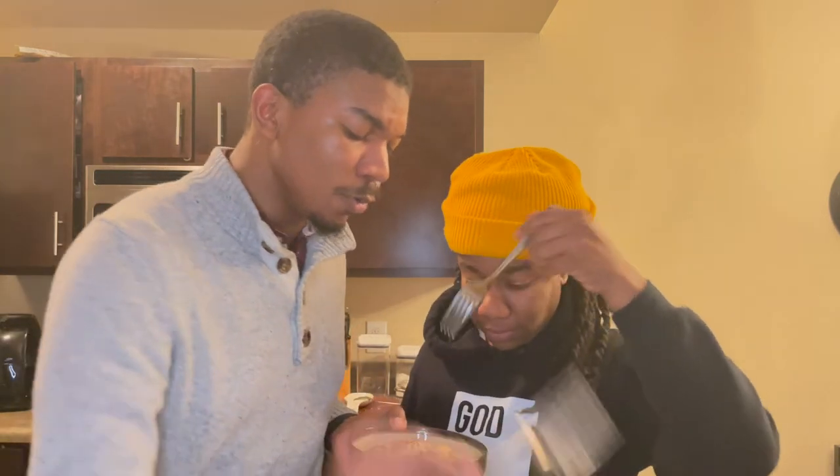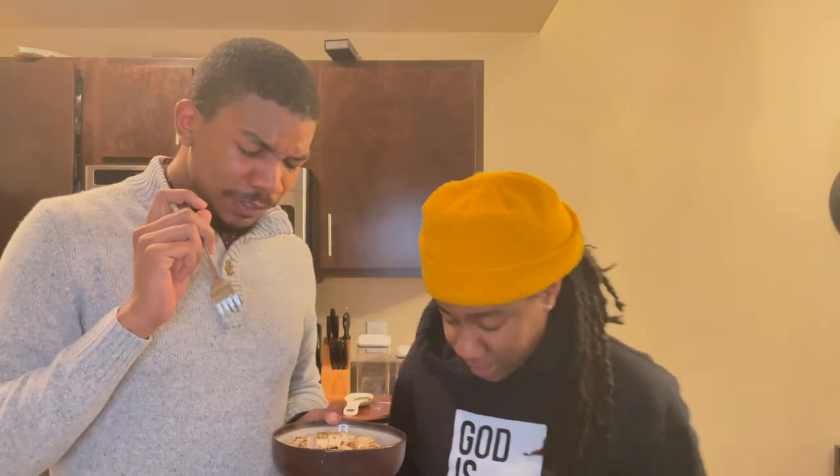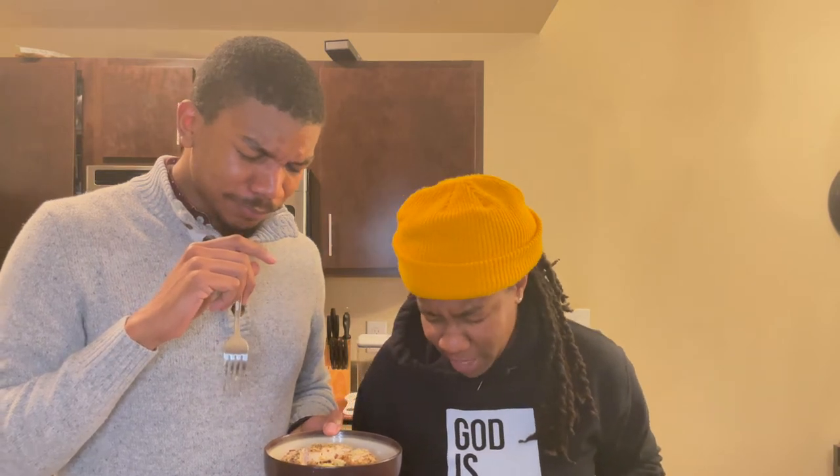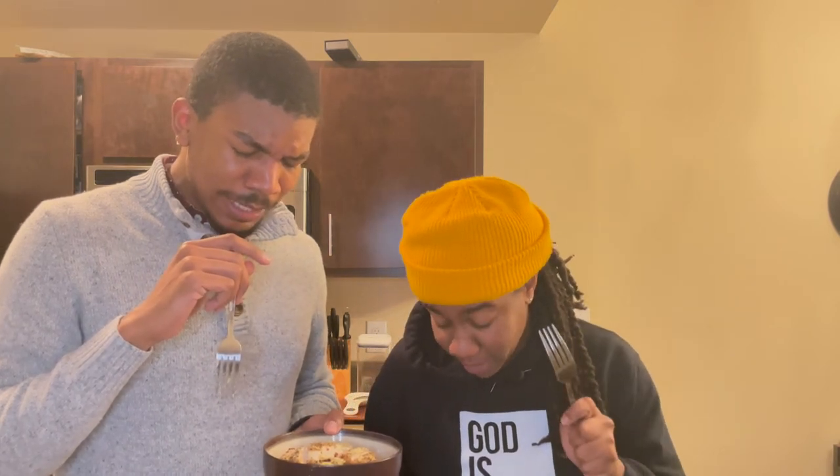All right y'all, it's hora de comer — it's time to eat! The pasta is done, so we're going to give it a taste test. Let's pray first. Dear Lord, thank you for this food we're about to receive. Let it be nourishment to our bodies, bless the hands that prepared it. In Jesus' name. Amen.